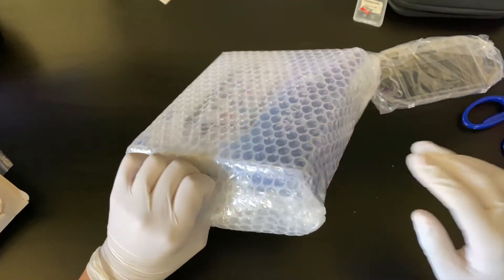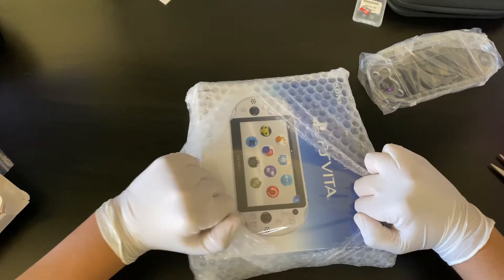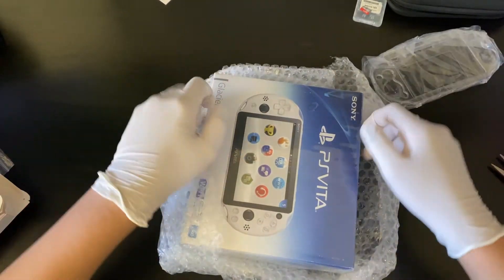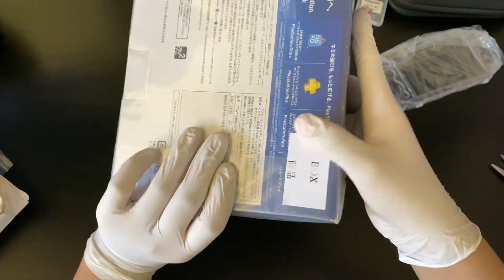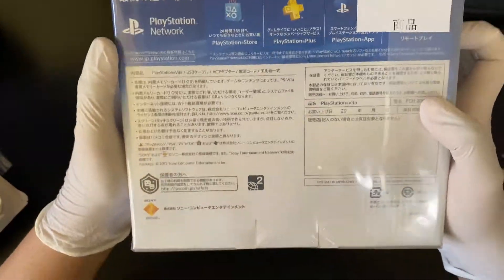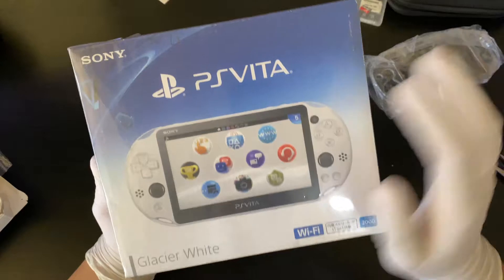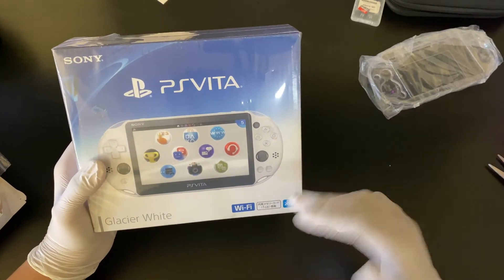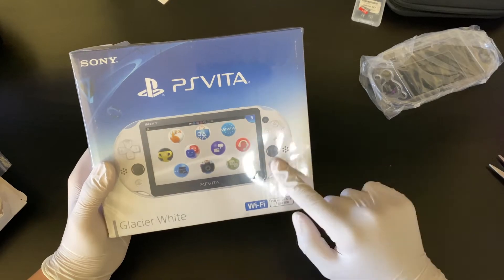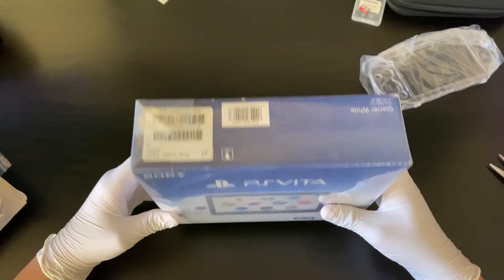Over here is the PlayStation Vita. It's in bubble wrap and I got this from Japan through eBay. It is brand new — it has the whole factory wrap and everything on it, with Japanese written all over it. It's a really nice looking box. On this side it says PlayStation Vita. This is the 2000 model. They had an OLED model but discontinued it for this one, which is better long term because of the new USB port.